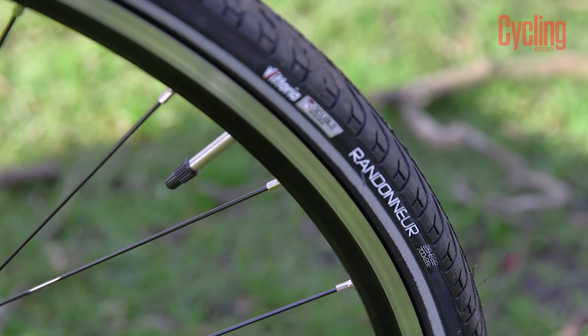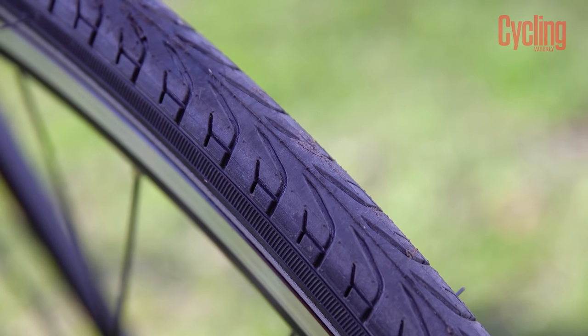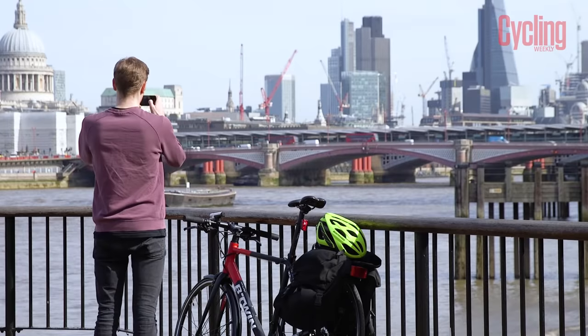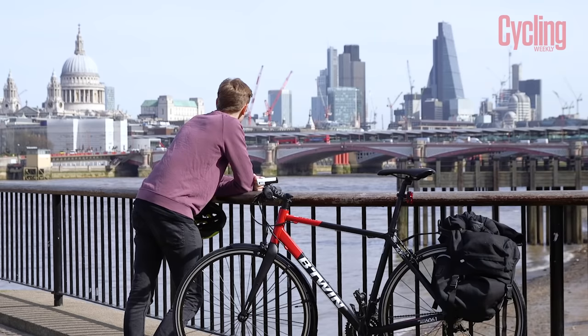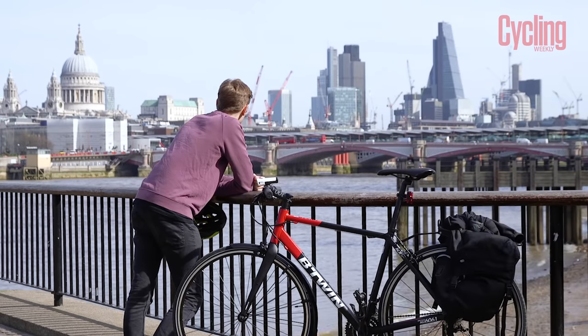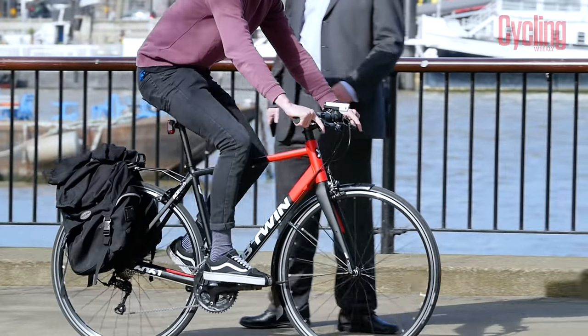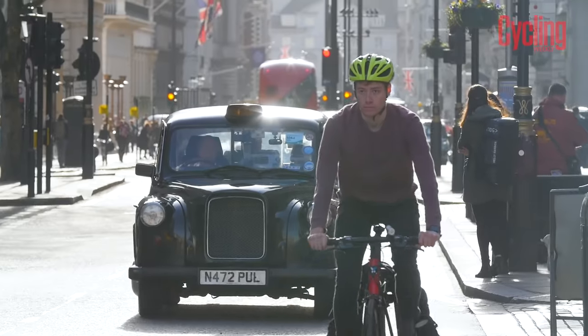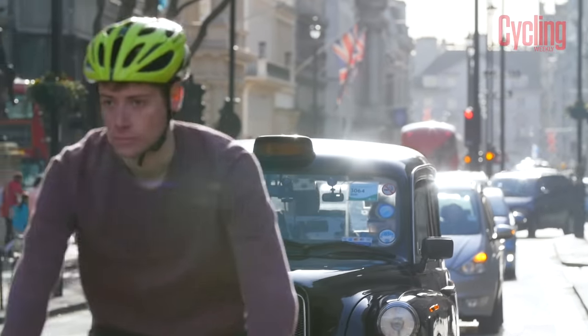The tyres might also be wider than you'd usually see on a road bike, and anywhere between 28 and 42mm are common on hybrid bikes. The wider tyres are more capable of handling different terrains, meaning you'll be able to ride in more varied places. The added bonus of the bigger tyres is that they smooth out the road surface, meaning a ride can be more comfortable, and they'll also inspire greater confidence thanks to the added stability and grip due to the extra rubber.